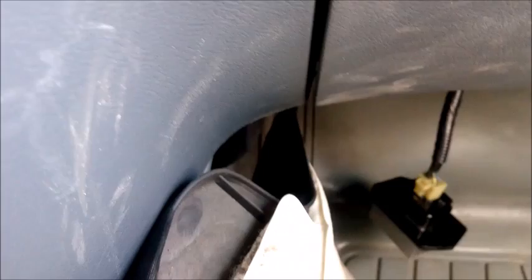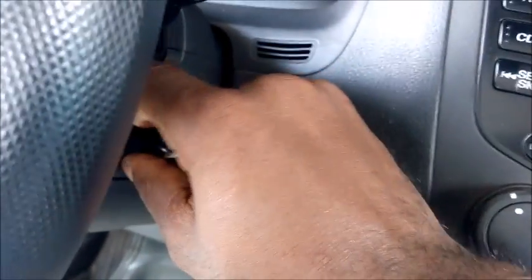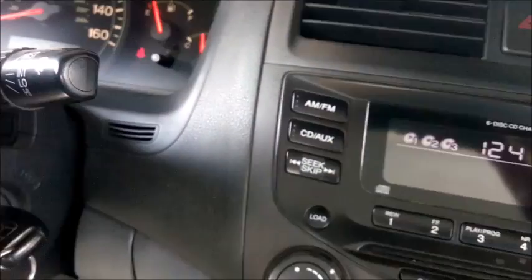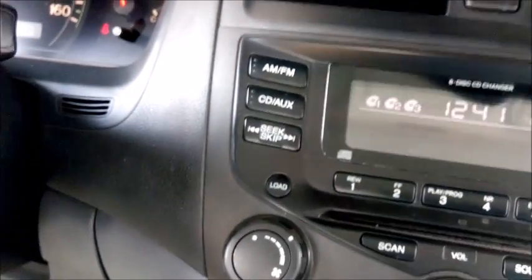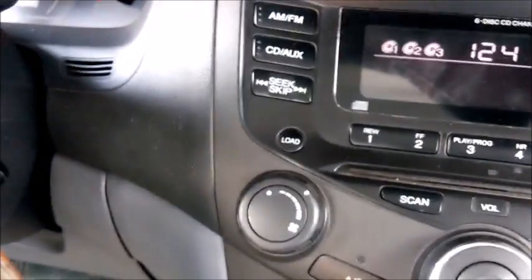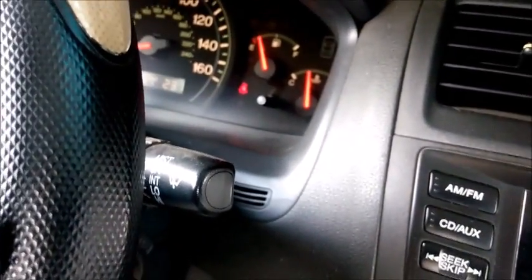Before mounting it back, I want to connect it this way just to test and make sure it's working. Without even turning on the engine, you can feel it — it's back on. You can hear the sound of the fan. All I did was replace the thermal fuse and it's good to go. Thank you.